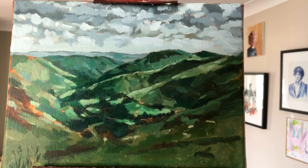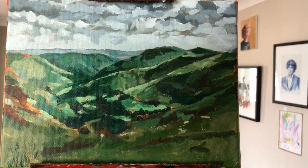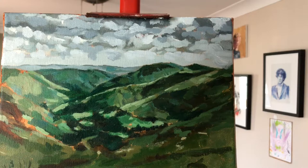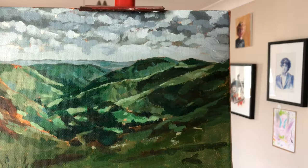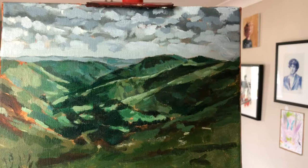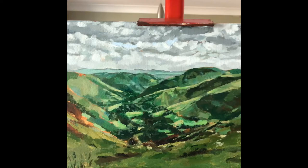I'm going to look at the foreground in more detail next, but first I want to establish that depth. Looking at it now, I need to make sure the hills further back are a little bit lighter and a little bit bluer. The rolling hills of Wales are starting to get some light — hopefully you can see the sun shining down. I'm going to leave it here for a little while and start to consolidate the clouds.